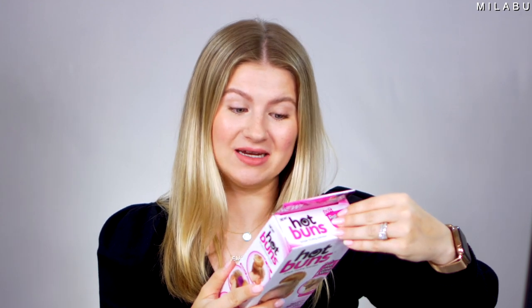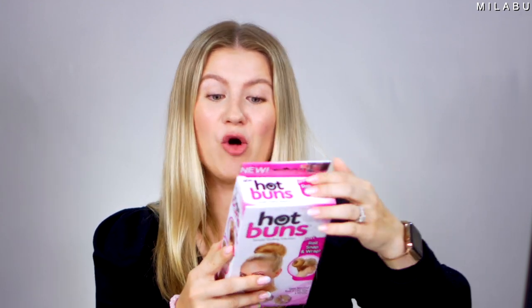This right here is a hair tool. This is by Hot Buns — simple styling solution. Just roll, snap, and wrap. It retails for $8.32 on Amazon. We got the light hair version and it has two small and a large. It makes beautiful buns in less than a minute. Lightweight and comfortable, no pins needed.